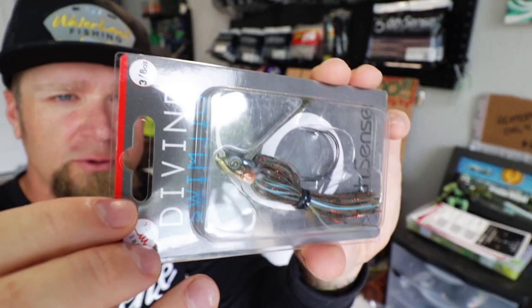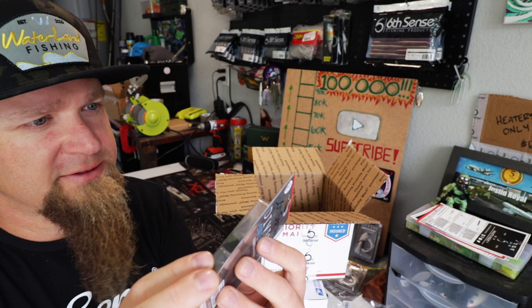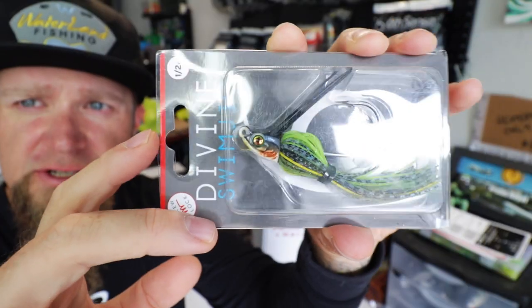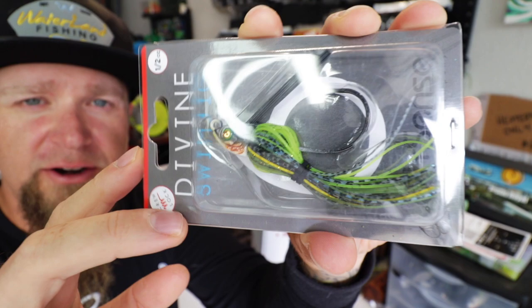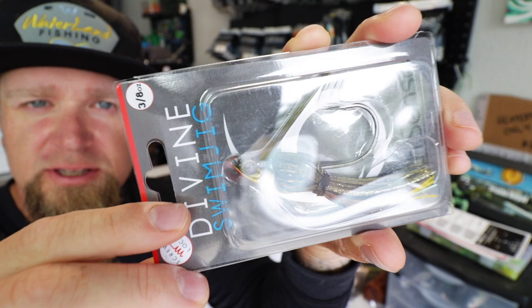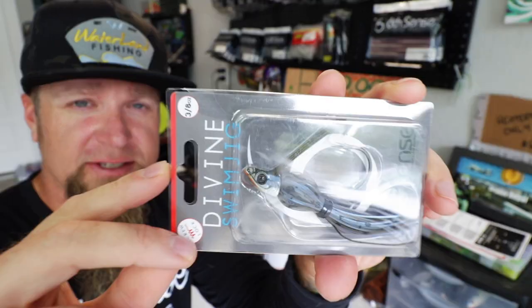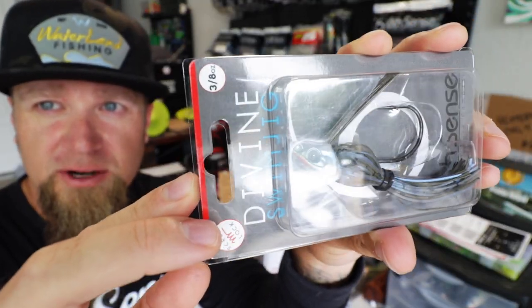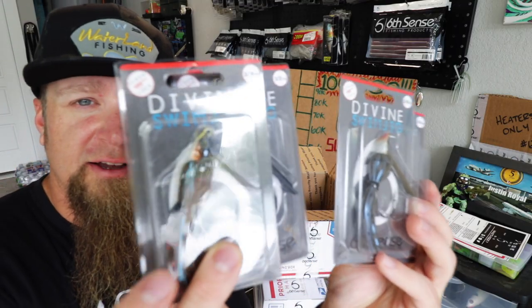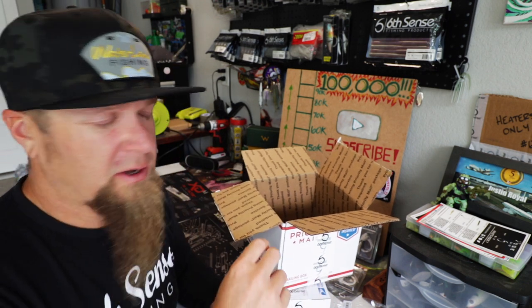Candy Bluegill — 3/8 ounce Divine swim jig. Next up, Sunfish Spawn, half ounce — awesome looking heater of a color right there. Another one — Bluegill Fire. Just awesome, look at that. Perfect sunfish bluegill imitation for the summertime when you're trying to target those shallow bass munching on sunfish. Here's another one — this is the Bluegill Magic color and I really like this color, wanted to grab another one, another 3/8 ounce. So yeah, that's kind of going to be the deal — bluegill patterns, bluegill sunfish colors, summertime bluegill spawn.